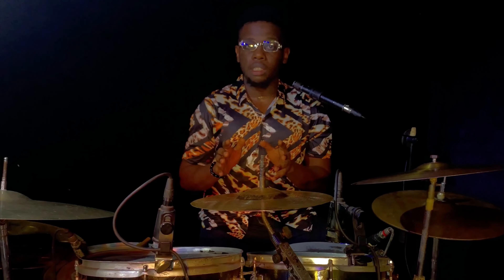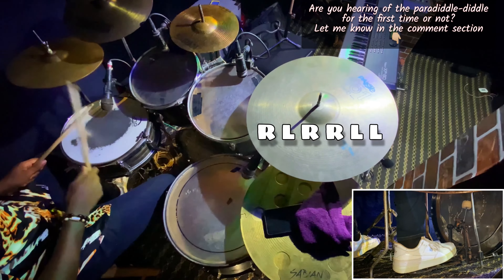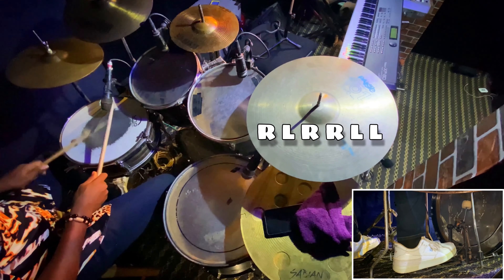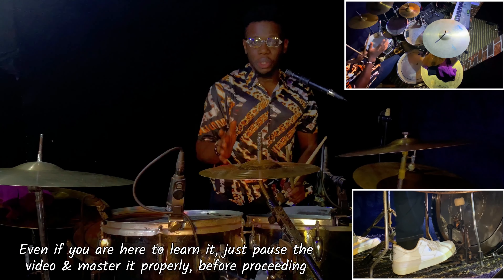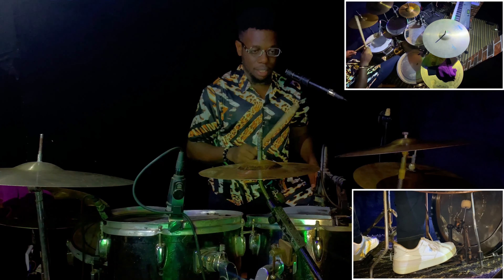I'm going to pick up a few rudiments — just two of them — to further illustrate my point. The first one we are going to work with is the paradiddle-diddle. The paradiddle-diddle is simply right, left, right, right, left, left. I don't believe you are here to learn the paradiddle-diddle itself, so in this video I'm going to show you how to add your kick into it. Playing the paradiddle-diddle fast, it sounds like this.